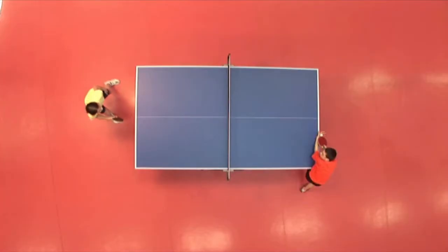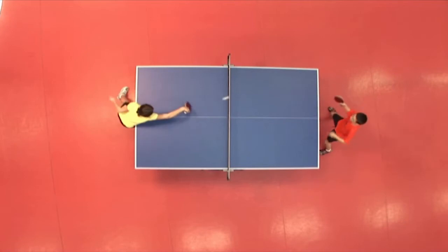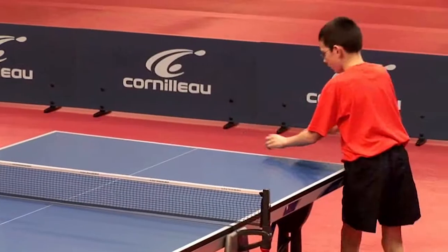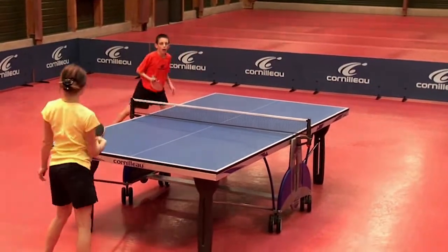We're going to look at the concept of depth variation. You're going to make a short service and therefore compel your opponent to be close to the table. And then you connect immediately with a long or tight ball in order to knock him off balance. You'll focus on the correct proportioning of the impact ball bat, which will determine the ball depth.